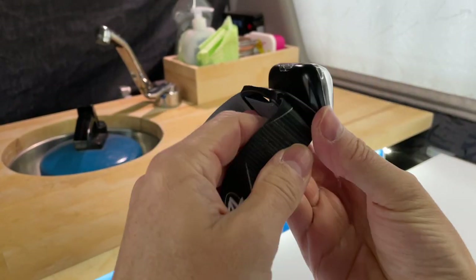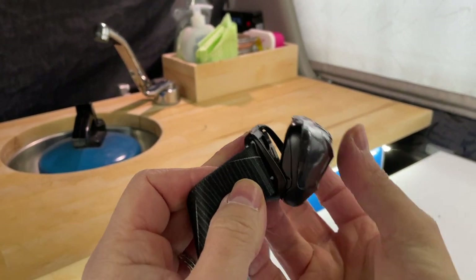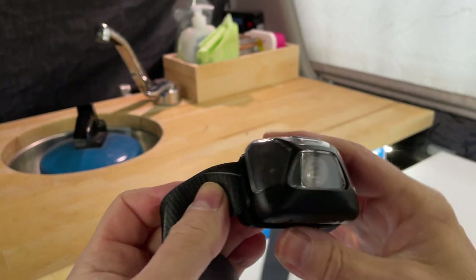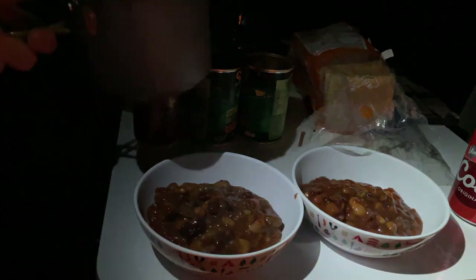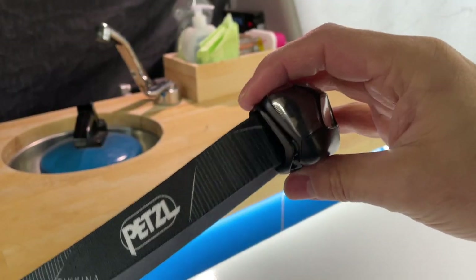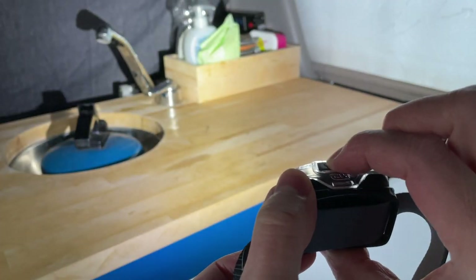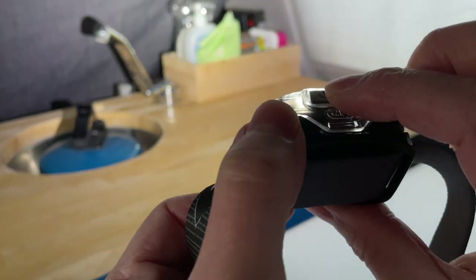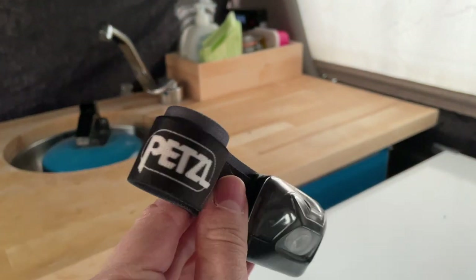It has this extra tilt function, which is pretty handy if you need it — I don't think I've actually ever used it, but it's there. With a head torch, I don't know how I survived cooking in the dark or doing anything outside before. Having your hands free is absolutely brilliant. As you can see, my daughter's using it strolling around the campsite. It's got a really good beam — three beam modes: dark, medium, and super bright. Petzl head torch: fantastic.